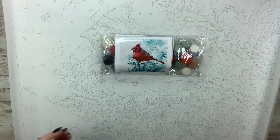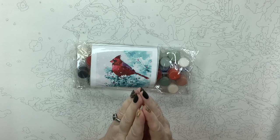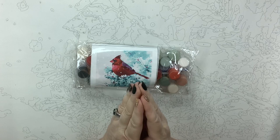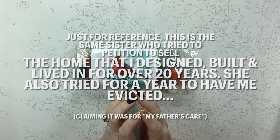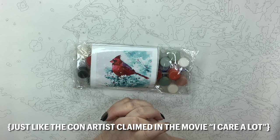So story time with Melanie. Why did I choose this kit? Many of you who are on my group and my Patreon remember that my father was put into a nursing home by my eldest sister against his will and against my mother's will. And I was banned from seeing him because she decided that it was hard for him when my mom and I came to visit.